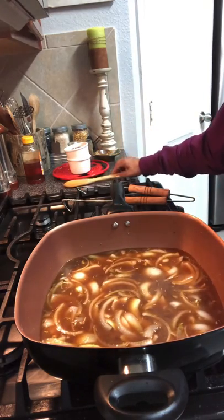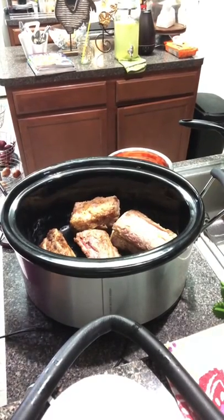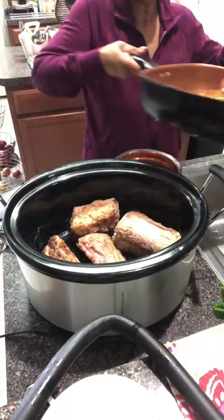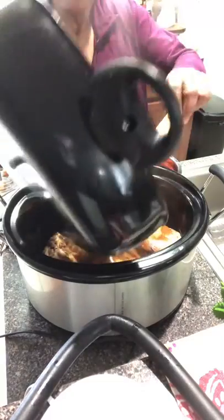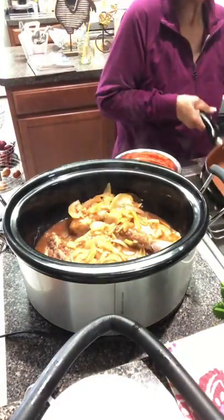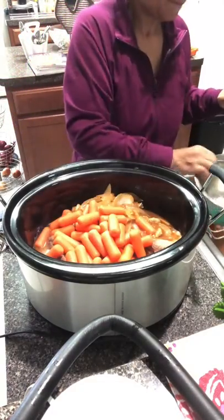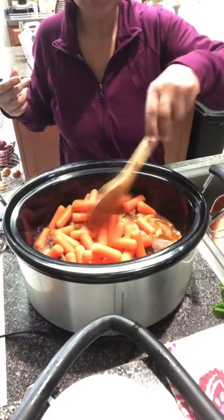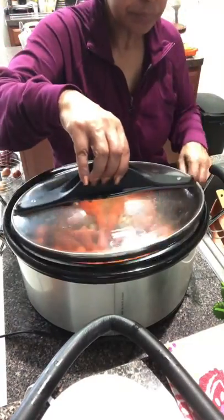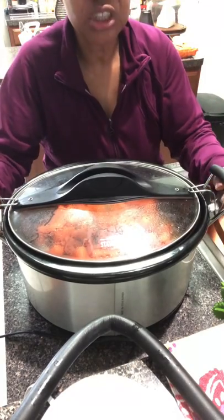So this is ready to be transferred to the crock pot. We've got the crock pot here with our ribs in there, our carrots ready to add, and our stock. I'm just going to pour the stock over the short ribs — just pour it over there like so — and put the carrots right on top. The crock pot does the rest! I'm going to cover it up tightly and let it cook for six hours. I just love my crock pot because I don't have to do much cooking with it.